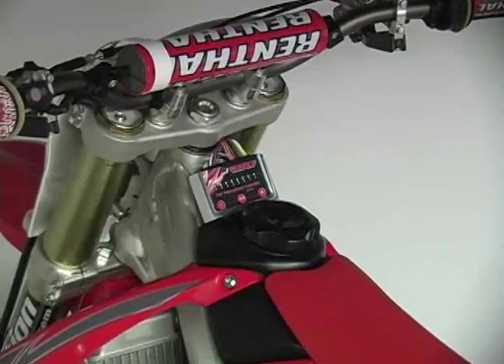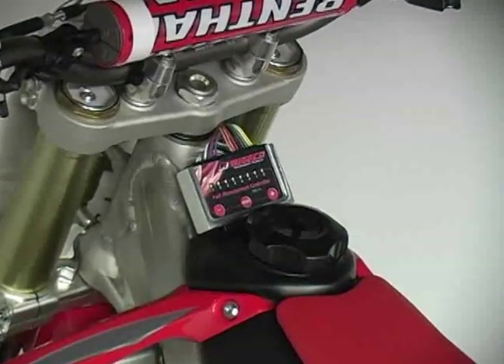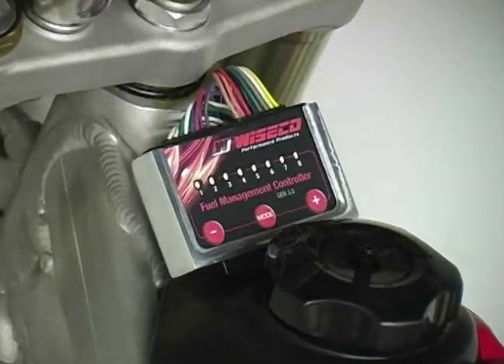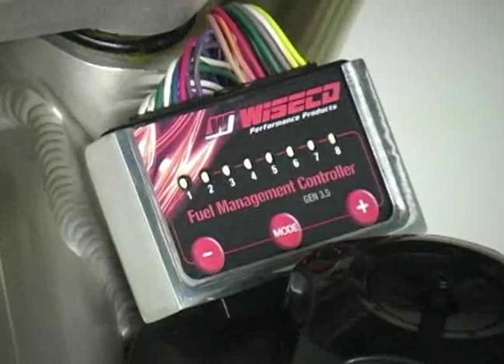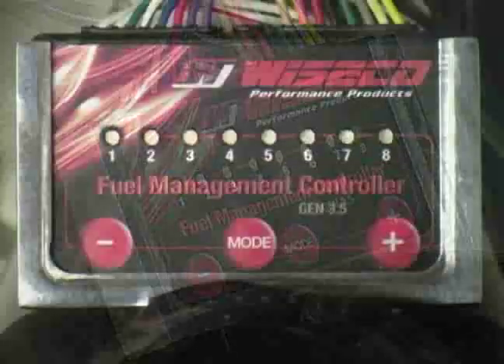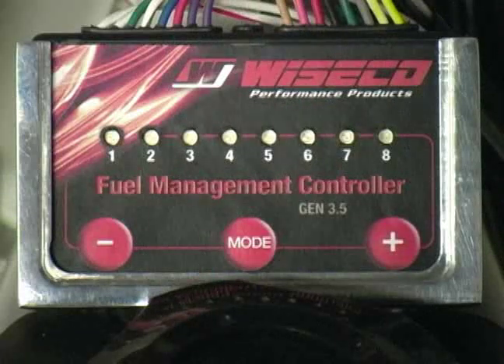The Wysco Performance Products dual controller features basic carburetor tuning logic that allows very simple and easy adjustment without the need to connect to a computer or a dyno. The controller has three basic tuning modes that are indicated by green, yellow, and red LED lights. The green lights compare to the pilot jet, the yellow lights compare to the needle jet, and the red lights compare to the main jet in a carburetor.